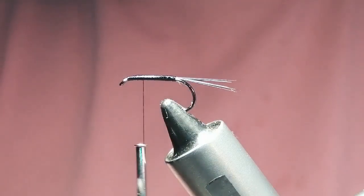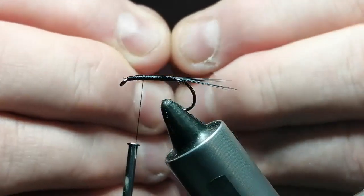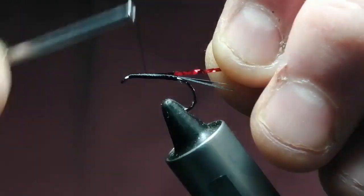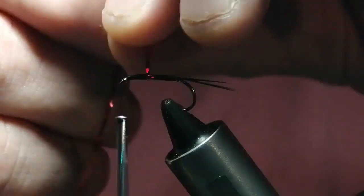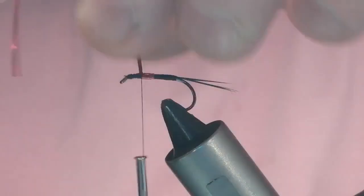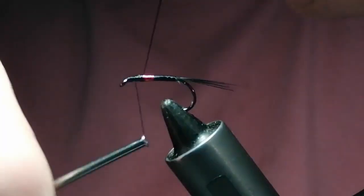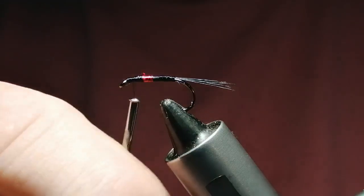We're going to put some red holographic tinsel in — just a medium size — and tie it in just where the thorax is going to be. We'll do a few turns of this, not too many — just want to make it a hot spot behind the thorax. Then we'll tie that off and snip it off.